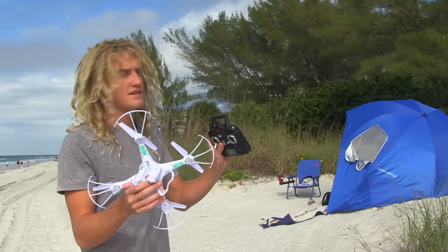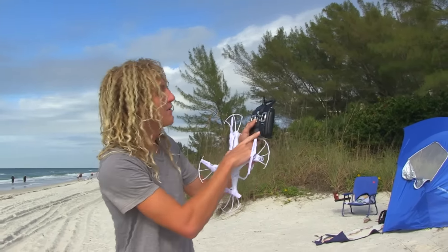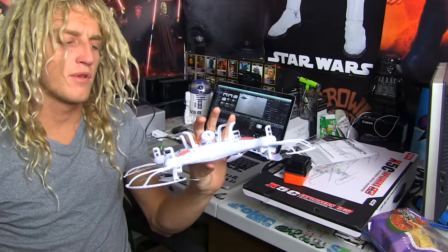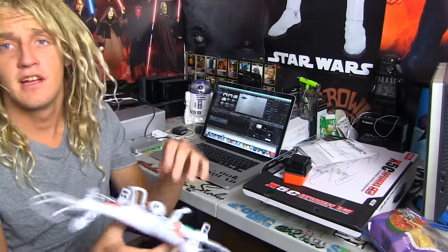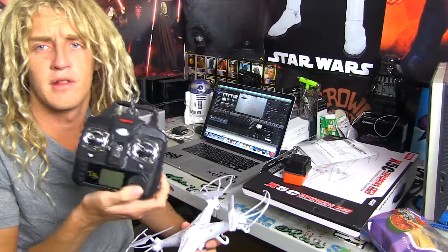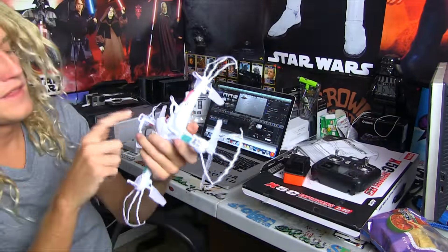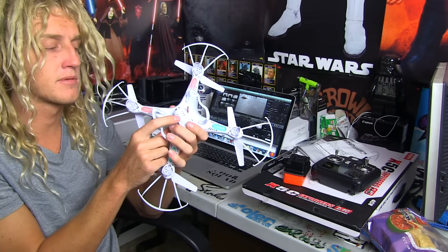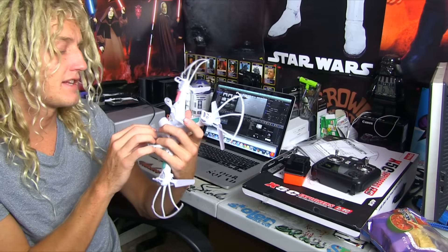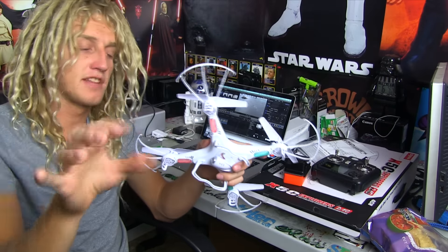We've done a couple of test flights. We're going to go look at the footage because I think the camera can be controlled somehow by one of these. For some reason it wouldn't record for more than a couple of seconds — I think it was just because I didn't know how to control it at first. But I mastered, or at least slightly mastered, the controls to learn how to record. This will actually have a red light on when it's not recording, and when it's recording it will be flashing red — kind of like the GoPro. That's at least a good feature so you know that you're recording.